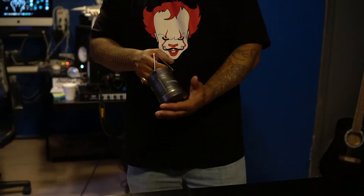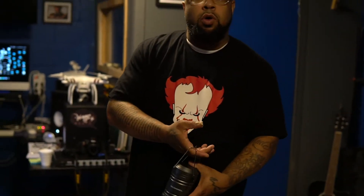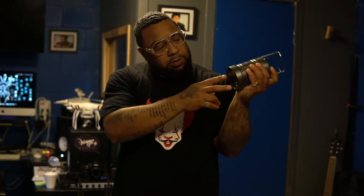It's your boy Big Brother Bruce and we're back here at WMAS about to do another review. Today we're going to review the Bell and Howell Tac Lantern.